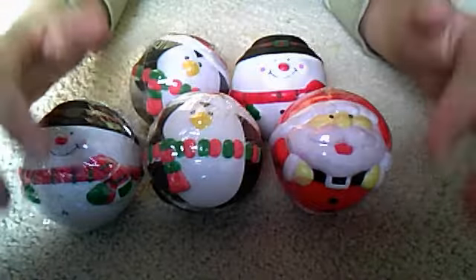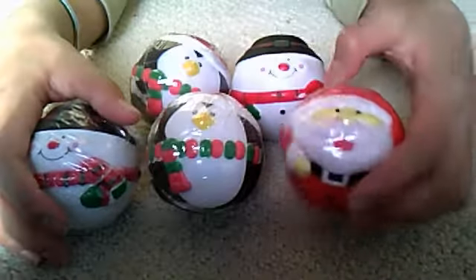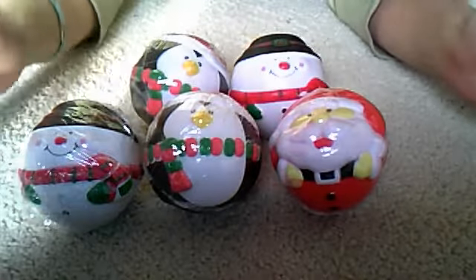Usually I would sell each of these for 3 dollars, but since it's the holidays I'm going to lower it to 2 dollars and 50 cents each.